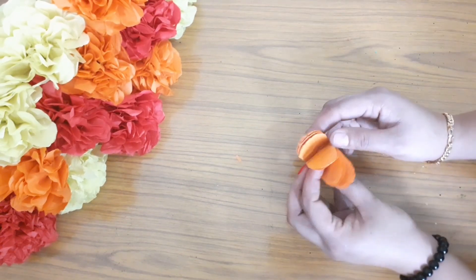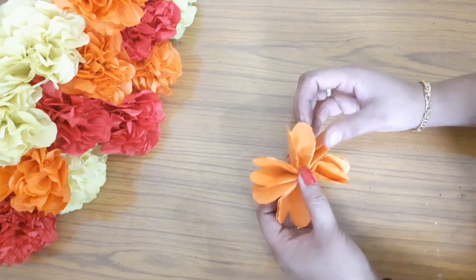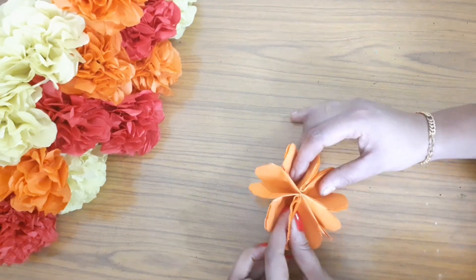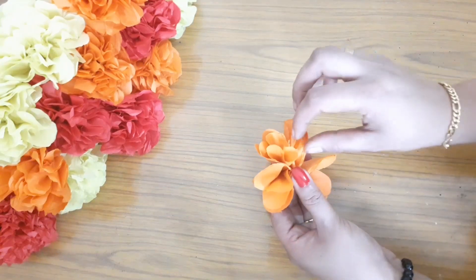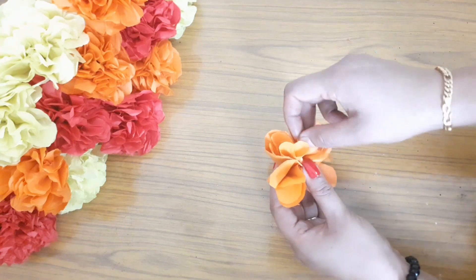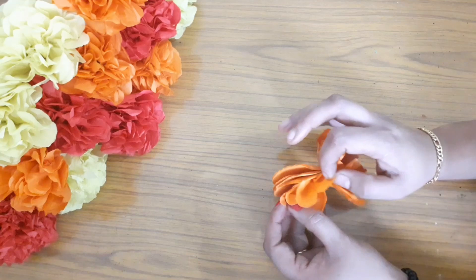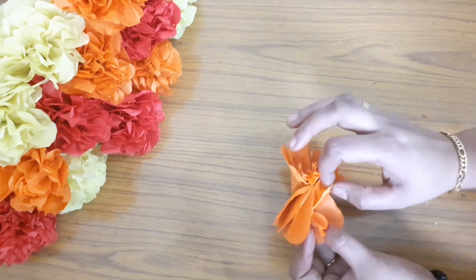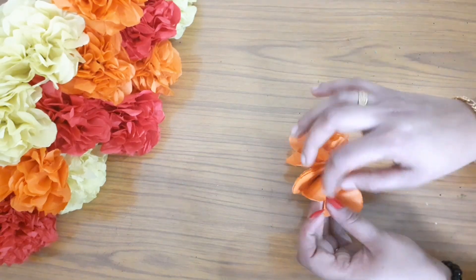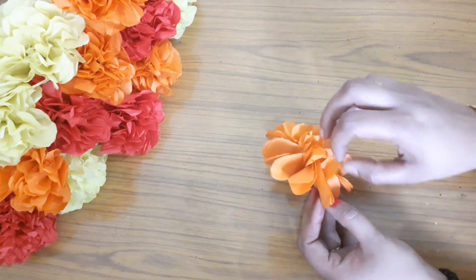Put two pieces of paper and paste them together. Put it in two pieces. Put it in the first layer of paper. Place the paper on the top. Add 6 pieces of paper to the top. Add all the layers of paper to the top.